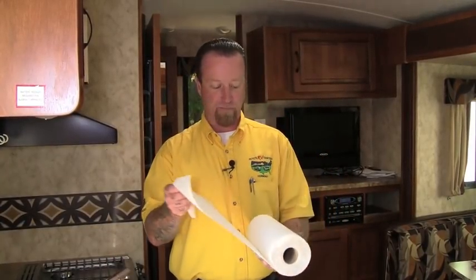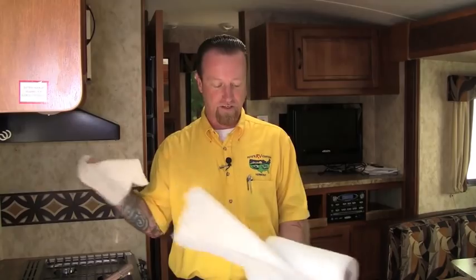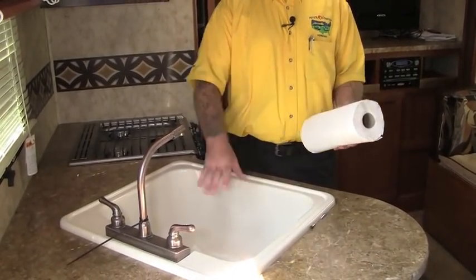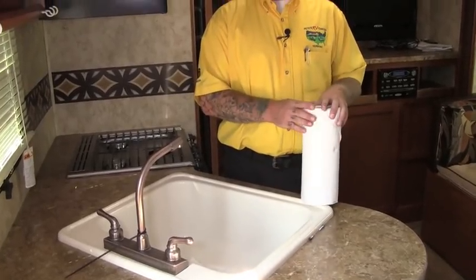After we're done with the city water fill, I take the paper towels I mentioned earlier and lay a couple of them in the base of my sinks and shower. That cleans up a little bit of antifreeze that may have been left there and will catch any residuals. If you have any antifreeze left in the jug from your winterization process, you can pour the extra down the traps for a little extra line of defense.